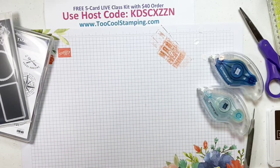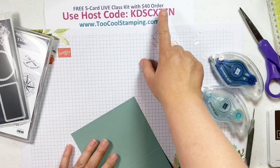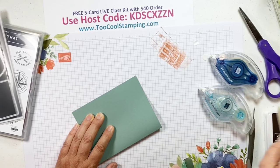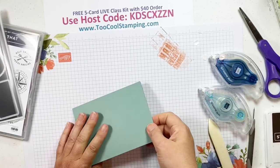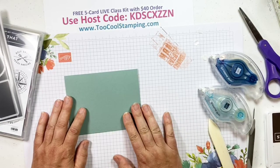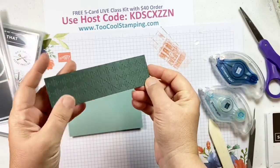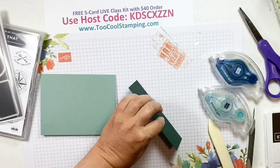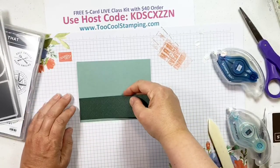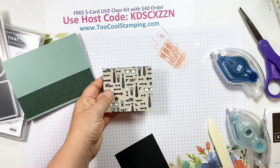If you order at least $40 minimum order using that host code, you're going to get all the parts and pieces to make all of the first card — the ones I'm actually demonstrating that are stamped, not the ones that have the die cuts. You'll have to get the paper yourself and then you'll have all kinds of options for die cutting. This next card is Soft Succulent for the background. I have a piece of Evening Evergreen also embossed with the Gingham embossing folder, five and a half by one and a half, going right along the bottom with just a little edge of Soft Succulent peeking out.